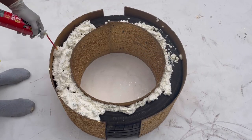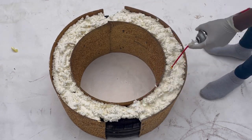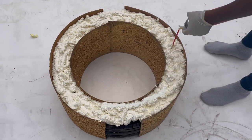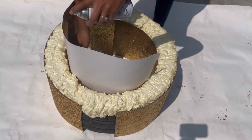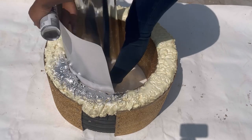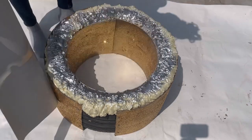Next I got a can of Great Stuff Gaps and Cracks from Home Depot and I am going to be filling up the extra space inside the tire with that. I also like this product because of the texture. I let the foam dry for about an hour — it puffed up a little more — and then I went around with my silver spray paint and sprayed the center.